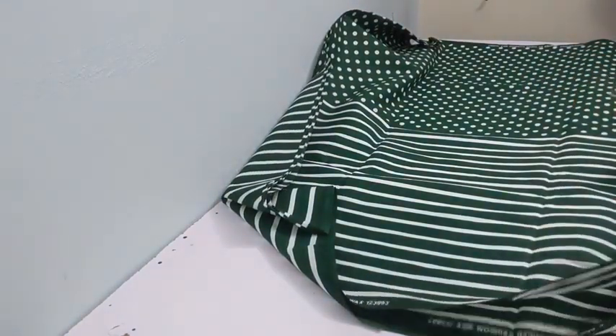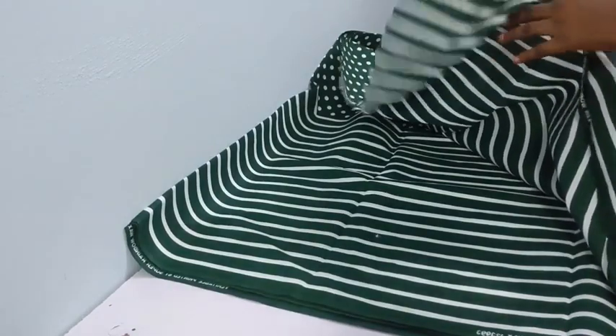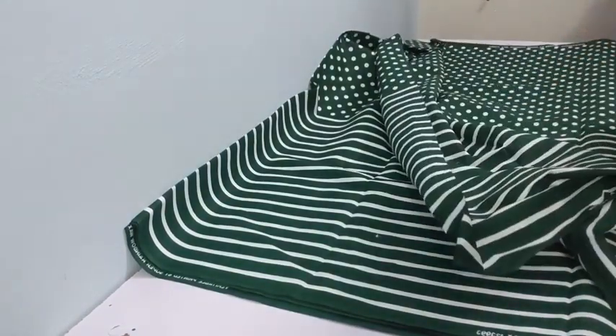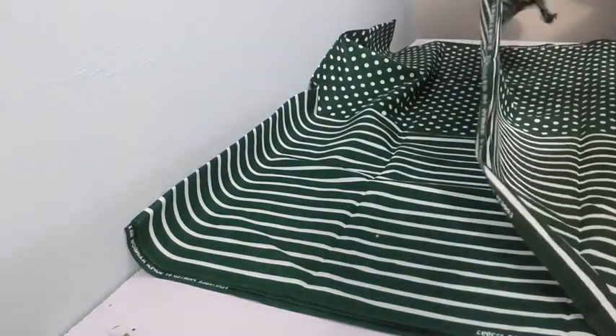Hi guys, welcome to my channel, so glad you could join us again. We're going to be making this bubu dress. If you don't know how to make a bubu, this tutorial is going to show you how to make one.